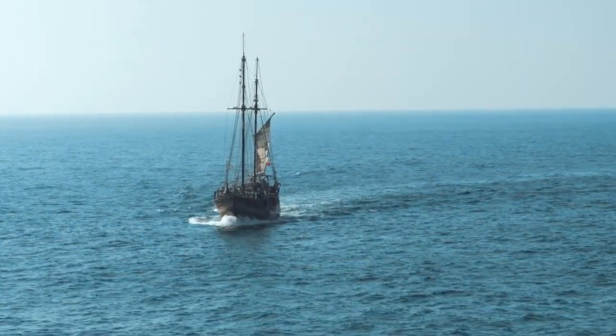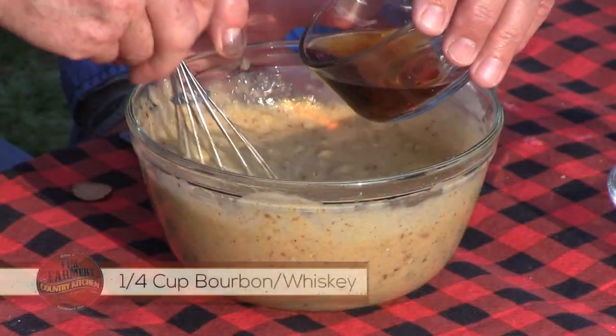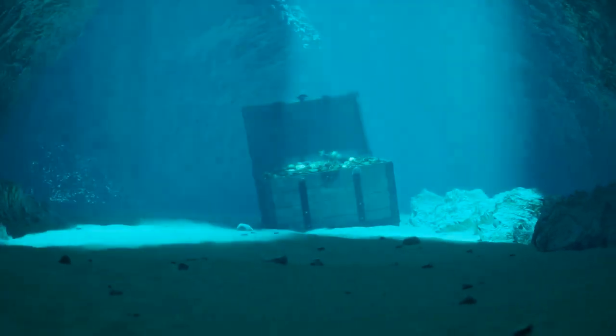Did you know that right where we were fishing on Ocracoke, just south of that is where Blackbeard the pirate was killed? Yes. And all his billions of dollars worth of treasure — should I pour this in? Yep, pour that in. All his billions of dollars worth of treasure — I should have taken my metal detector, I'm sure I could have found it.